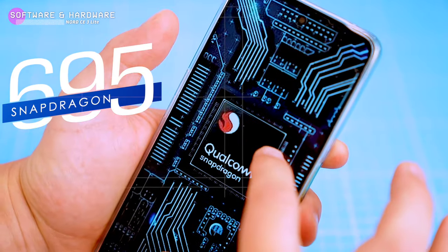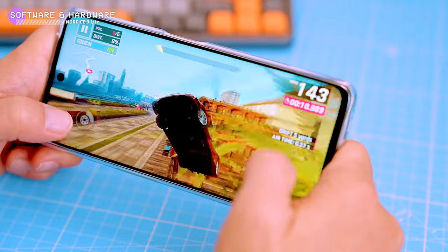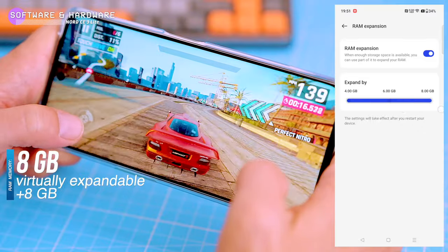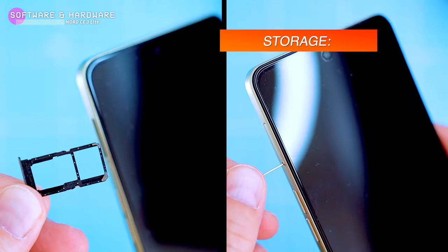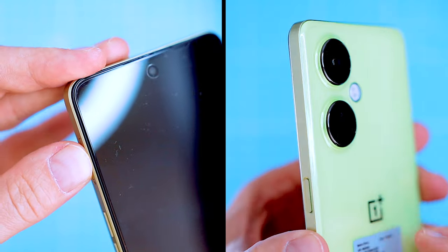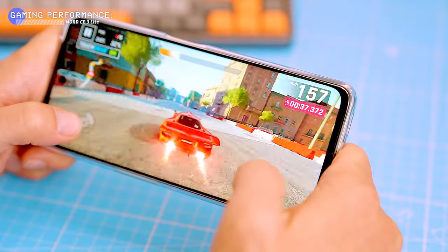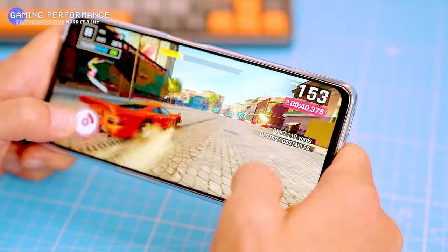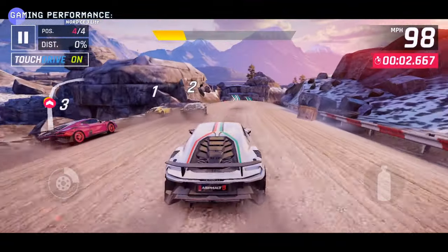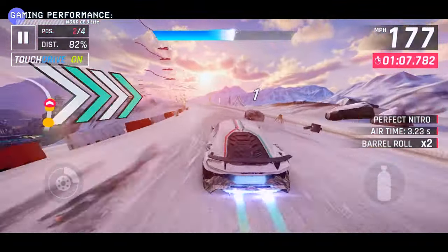The phone runs on a Snapdragon 695 chipset, which is decent and fast enough for most everyday tasks and casual gaming, though you may occasionally feel some slowdowns if you push it too hard. It has 8GB of RAM, which can be virtually expanded by an additional 8GB, and 128GB of storage expandable via microSD up to 1TB. Gaming performance is fine on medium to low graphics settings — otherwise the chipset overheats. I tested Asphalt 9 Legends on high settings, which caused some heating but the performance and detail level were good with no lag.